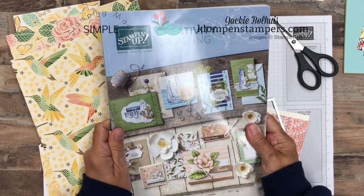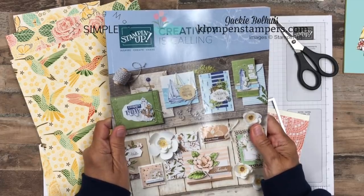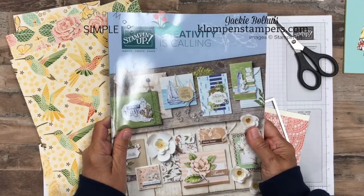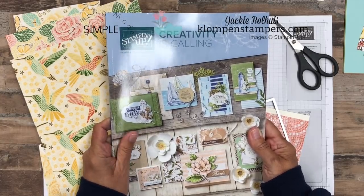Hello, stamping friends. It's Jackie Ballhuis from Zeeland, Michigan. I have so many things to share with you today, from the new catalog, to information about my Designer Series Paper Share, to some super cute projects.